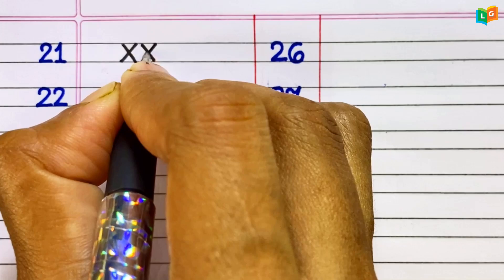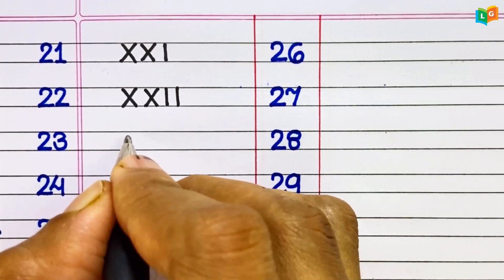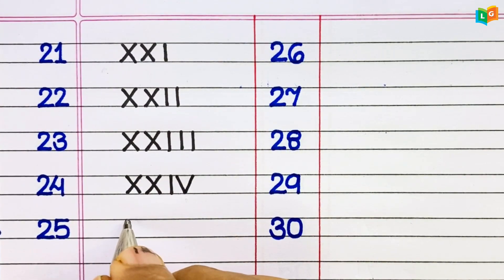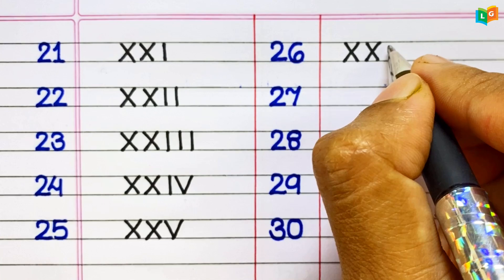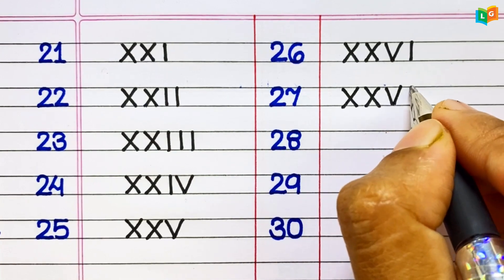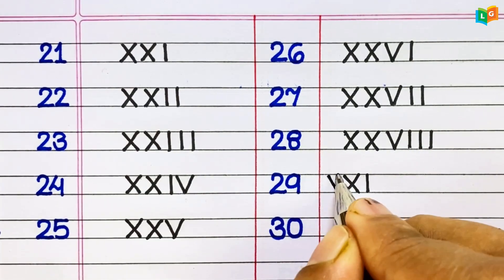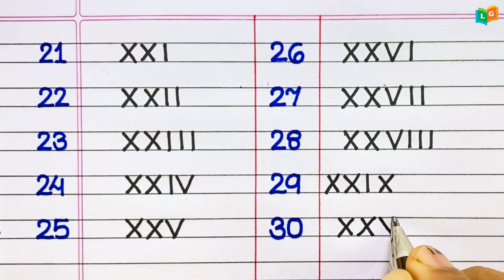21: XXI. 22: XXII. 23: XXIII. 24: XXIV. 25: XXV. 26: XXVI. 27: XXVII. 28: XXVIII. 29: XXIX. 30: XXX.